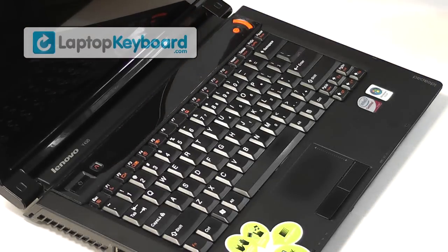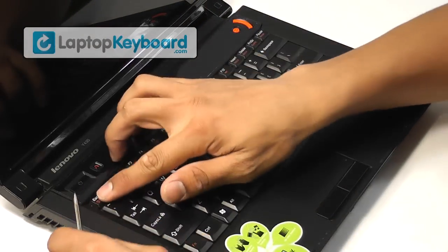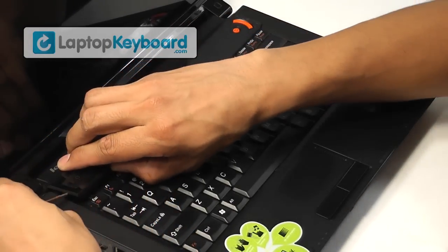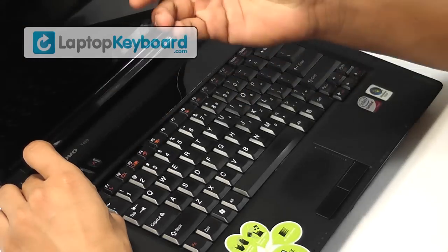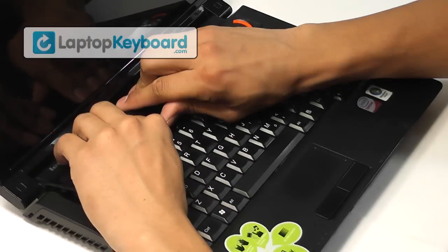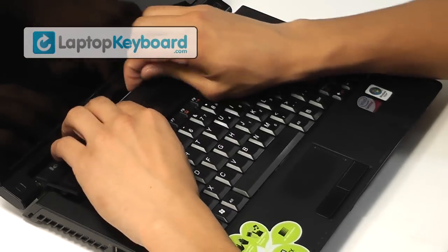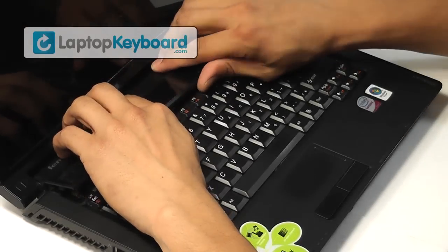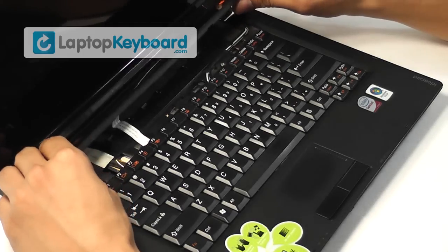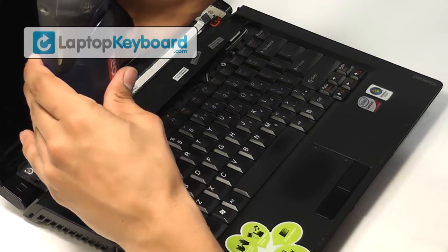Remove the battery from the back of the laptop. Remove the plastic cover above the keyboard. Remove the screws from the top of the keyboard.